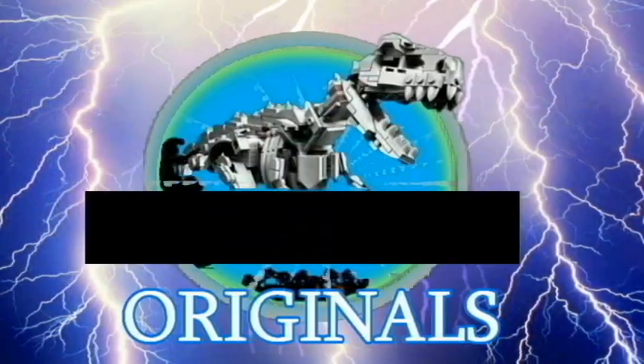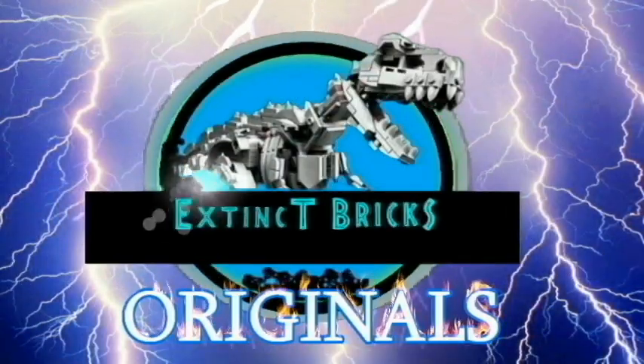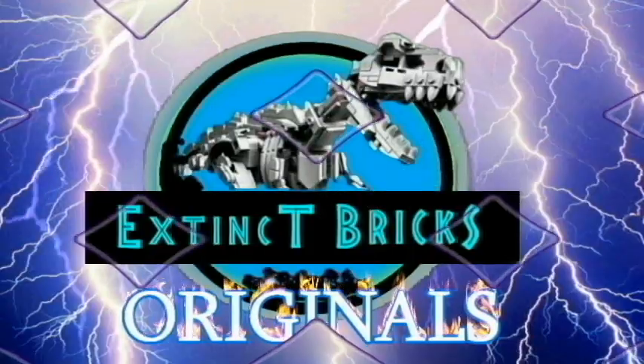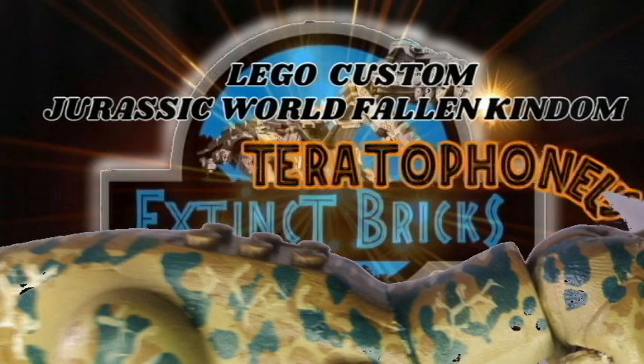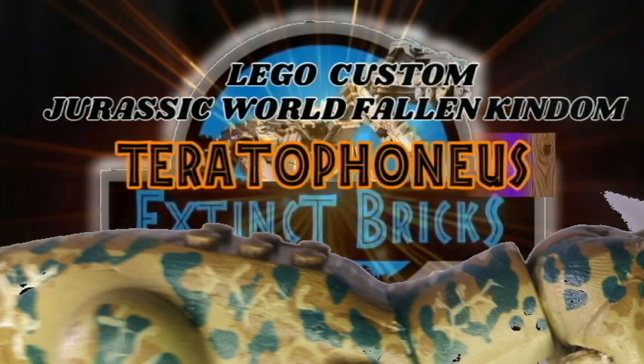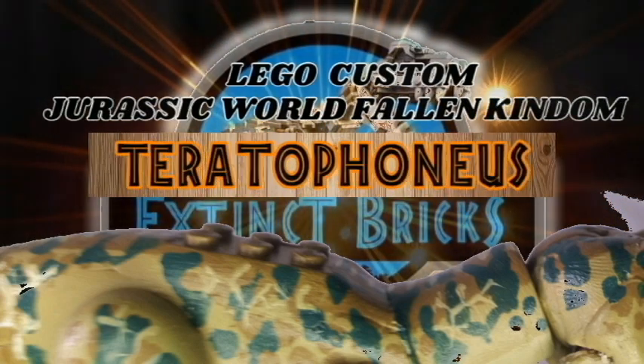Hello everyone and welcome to another episode of Extinct Bricks Originals! For this very special episode, we will be featuring this medium-sized tyrannosaur, the LEGO-compatible custom Jurassic World Fallen Kingdom Teratophonius.